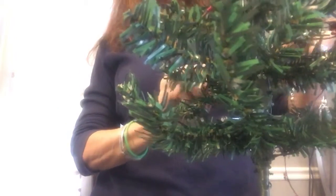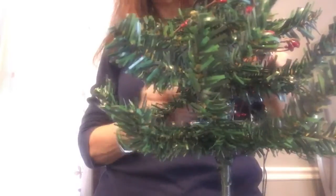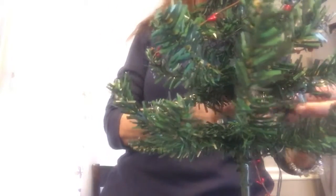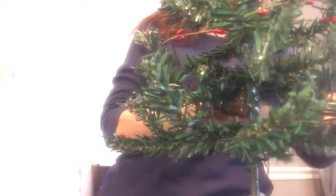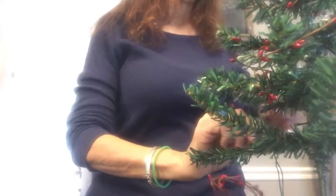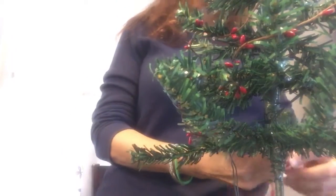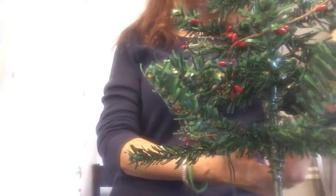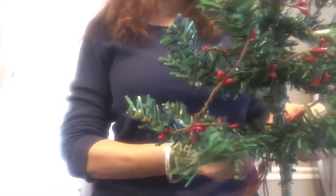There's so much of this red wire berry garland — it's so pretty. You could go deep inside and then wrap it around on the outside of the next branch, because there's enough to go around. You want the outside branches to hold the other ornaments and bows. I didn't use any balls on this one, but there are beautiful ornaments in different colors and kinds.